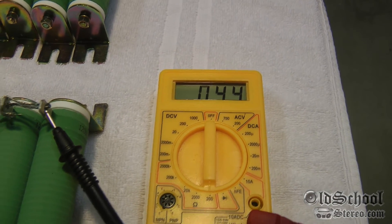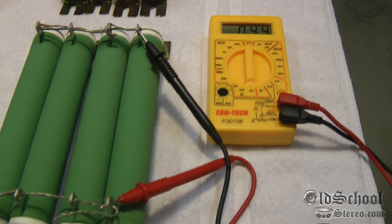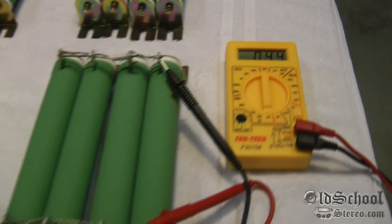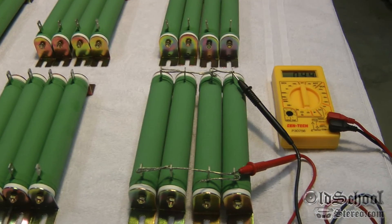Real quick before I end the video, I just want to show four of them paralleled together. As you can see, when I touch the two ends with my multimeter I get 0.4 ohms — so accounting for meter lead resistance, that's going to be right at four ohms, which is perfect. Each of these loads will be four ohms.